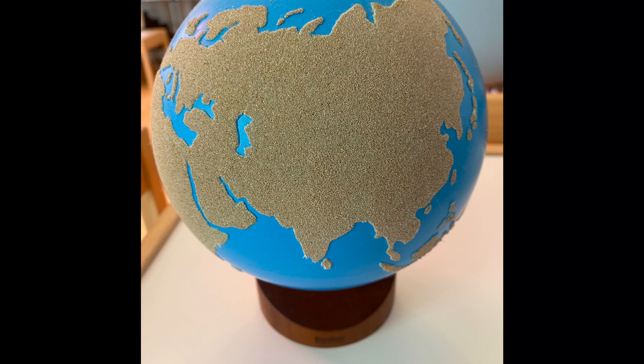The instructions for the activity are: introduce the child to the Sandpaper Globe at the Culture and Science shelf. Show the child how to carry the globe from the base with both hands to the work area.